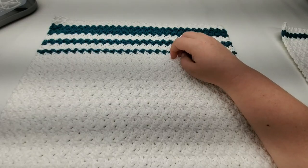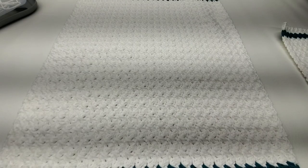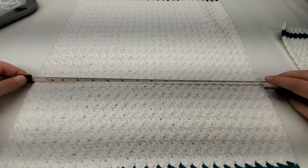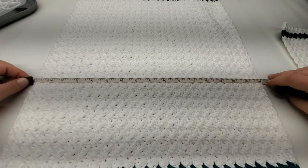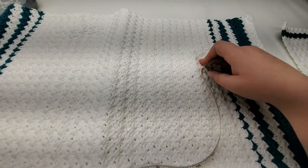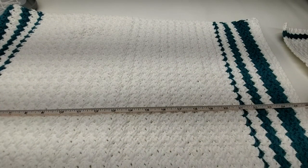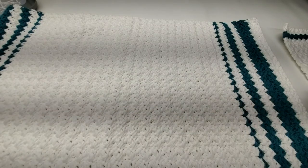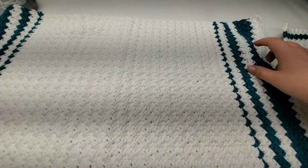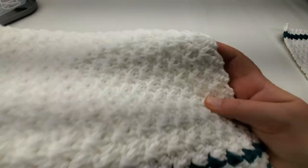This dish towel measures 16 and a quarter by 25 and three-quarters inches. I'm really proud of this — I'm glad how it turned out.